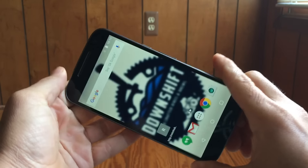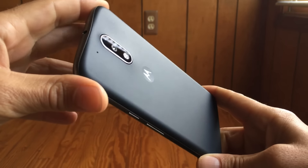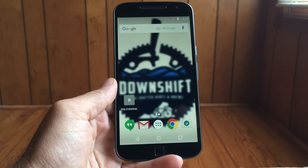All right guys, Moto G4 Play. This is going to be an honest review of this brand new device from Motorola — my likes, my dislikes, all the good, bad, and the ugly of this brand new phone. So stay tuned for a fanboy-free look at this brand new phone.